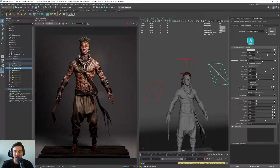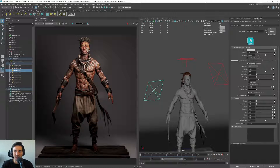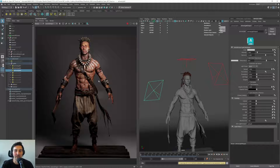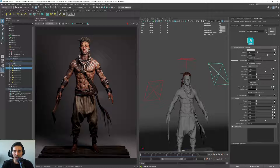I will add the key light a bit warm, and for the fill light I will go the other way — a bit cooler — just to get some contrast. So we have an upper light, the key light, and our area light which is the fill light.